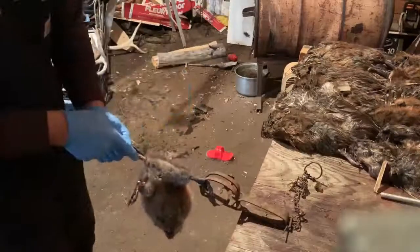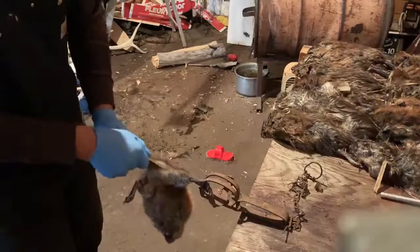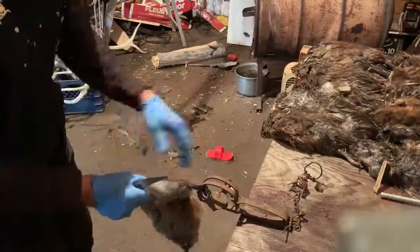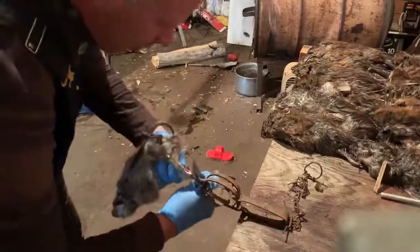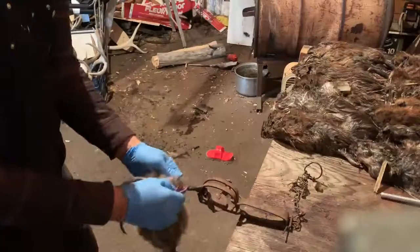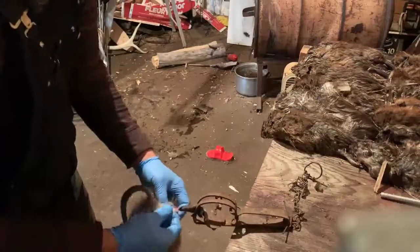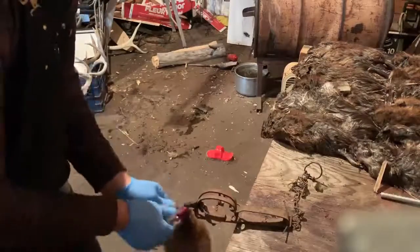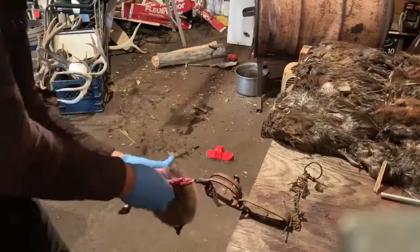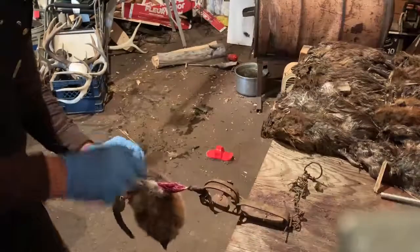Make a ring around the tail, follow straight down to the next leg, make a ring around there as well. Then I just start pulling the flesh away from the skin. Once you're started you can just keep pushing in between. If I didn't get right up to the tail edge, I'll make another little cut so I don't tear it.